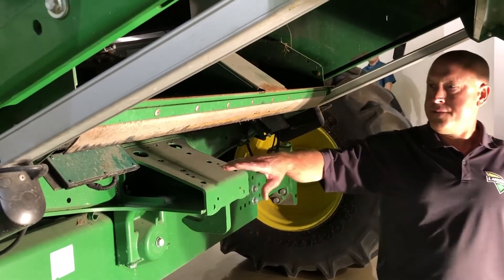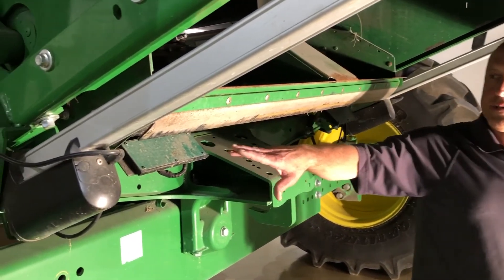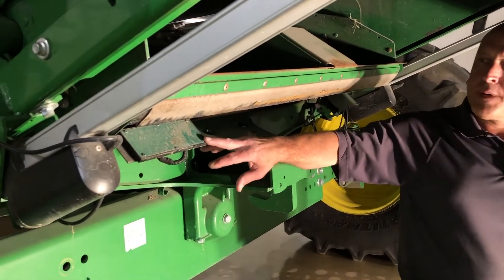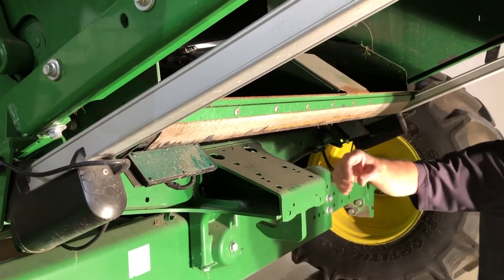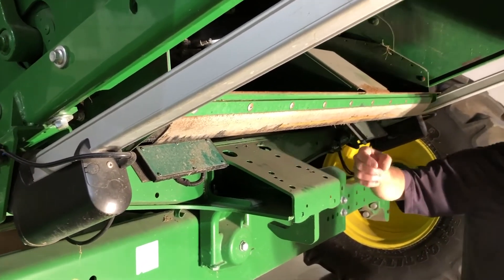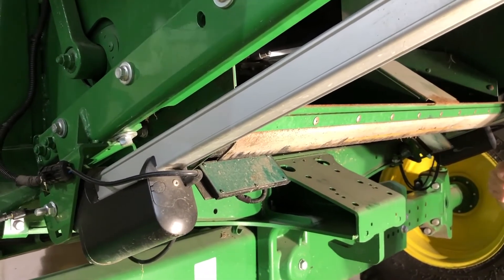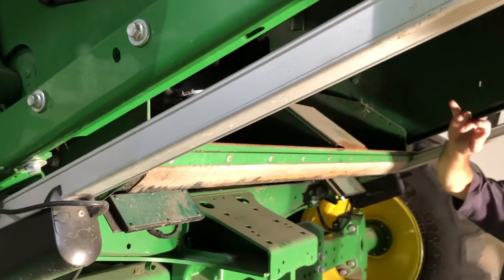Another thing to check is the discharge of debris out of your combine — these impact pads. These let you know how much grain, corn kernels, is being lost out the back of the machine versus getting up into the grain tank. Make your adjustments on your sieve and chaffer according to your readings there.